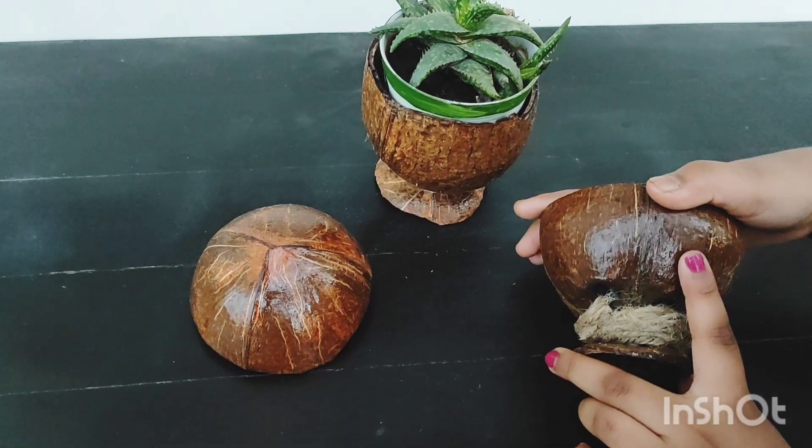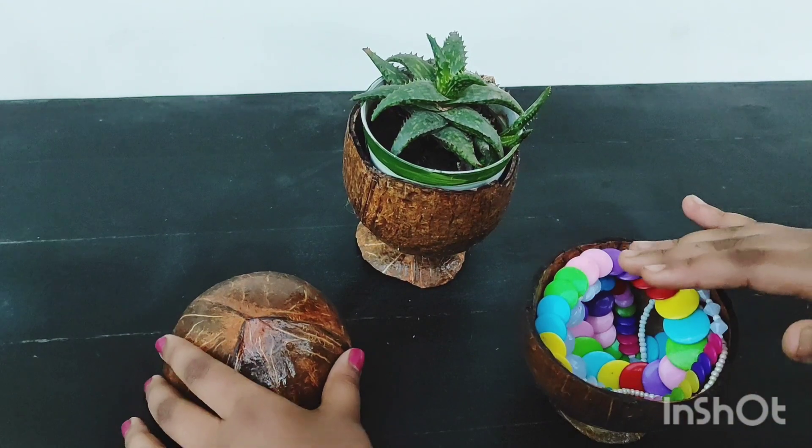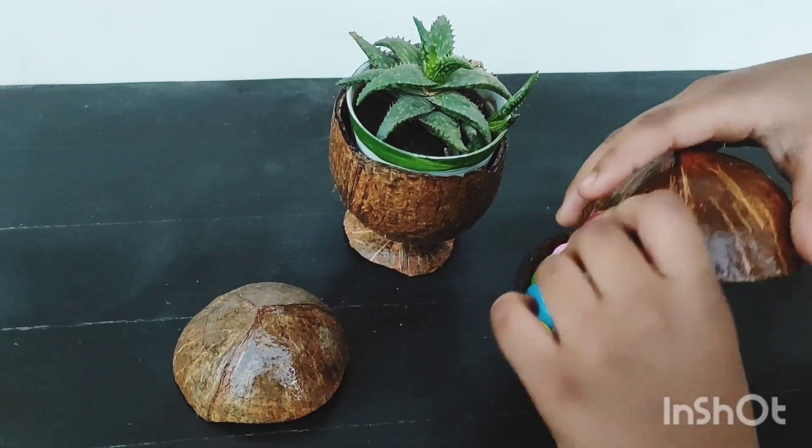Now our planter is ready, just like this one. You can use a lid for using it as a storage box.